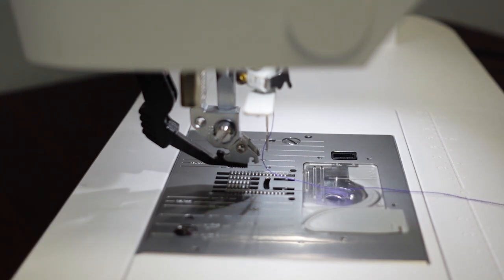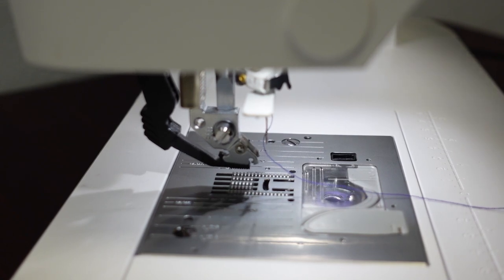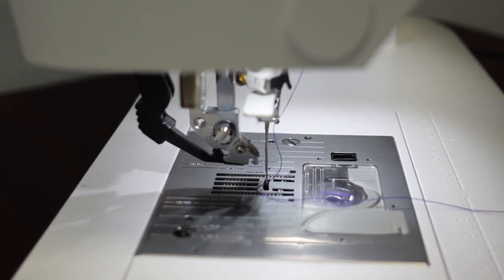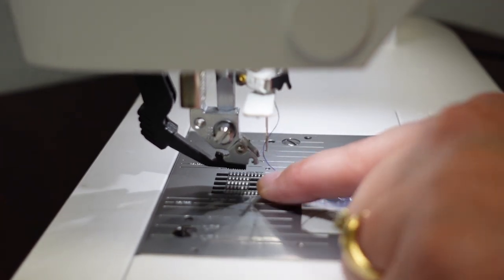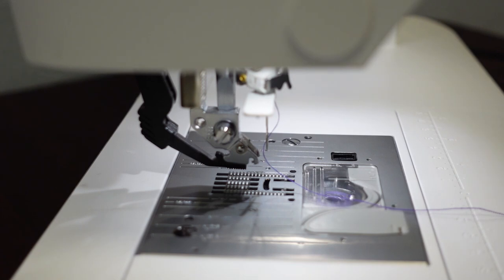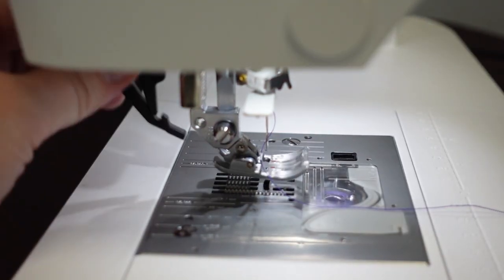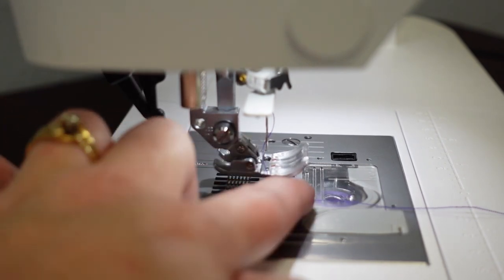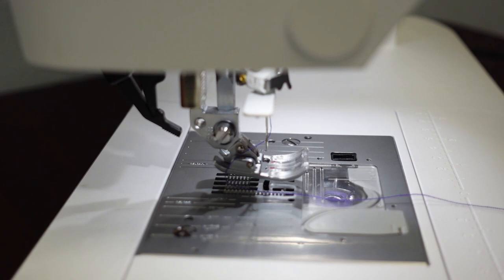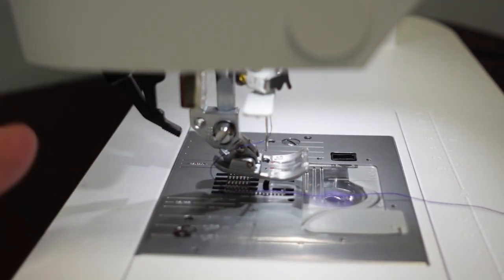The IDT gives more precise feeding with both the top and bottom fabric. Most machines without a built-in walking foot only have the pressure of the presser foot holding fabric onto the feed dogs — only the feed dogs touch the fabric. With two layers, the top fabric can creep, crawl, twist, turn, and stretch.